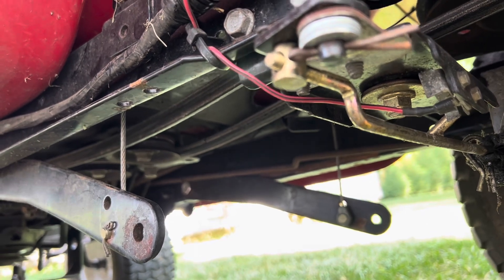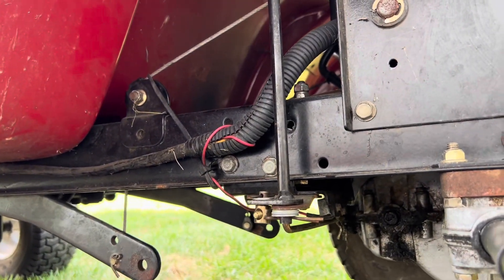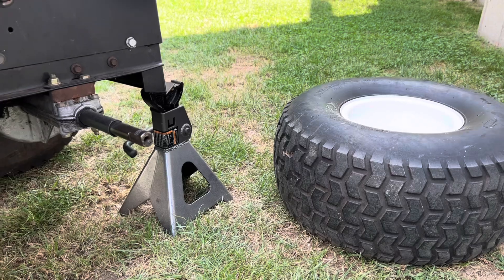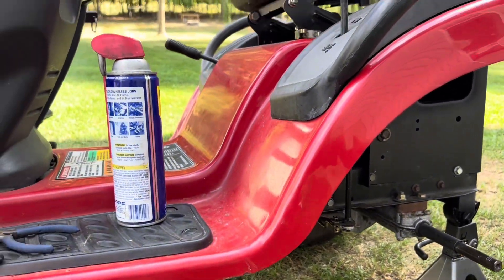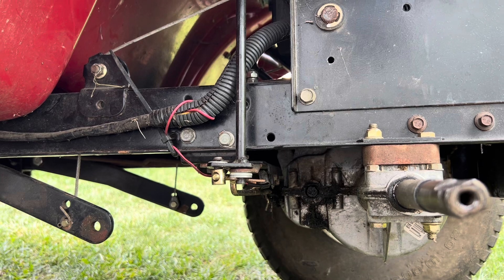Maybe I need to do two turns, I'm not sure, but I also don't want to do too much so my transmission doesn't start slipping into reverse. I just made the adjustment, I'll put the wheel back on and try riding it. It did help tremendously but didn't completely fix the issue.